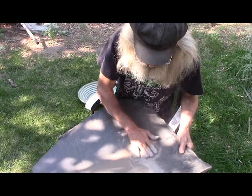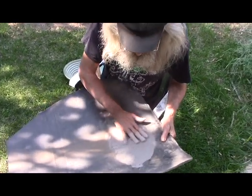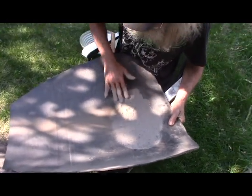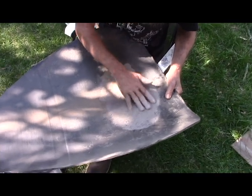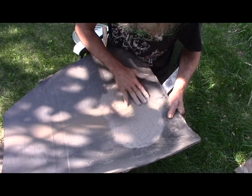Here we are someplace in Washington with Chuck. Chuck is an expert on using rocker boxes, but he's got all kinds of interesting ideas. One thing he showed me that I thought was just amazingly fascinating was how he uses a solid surface to screen material.